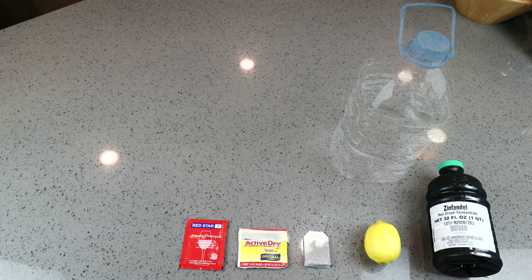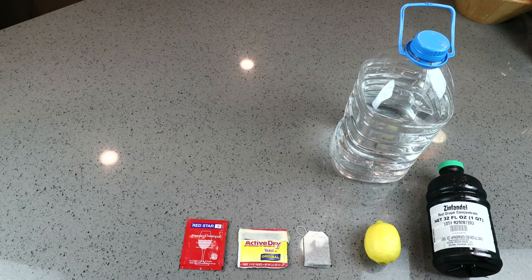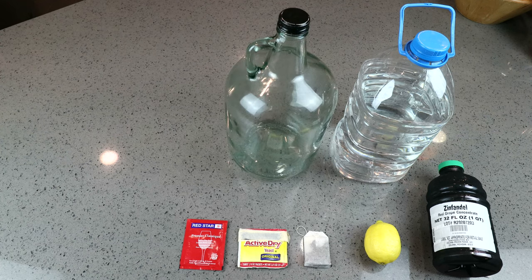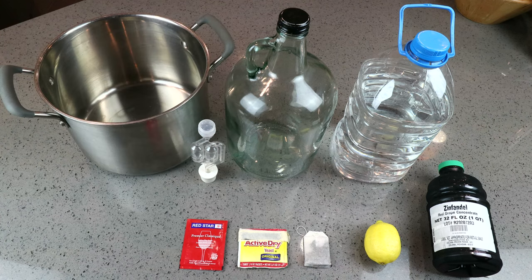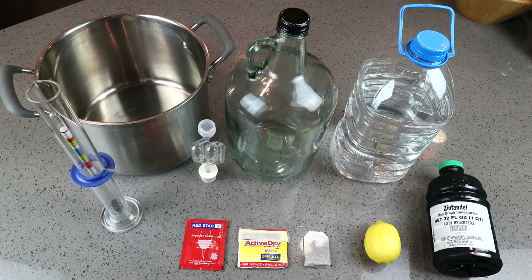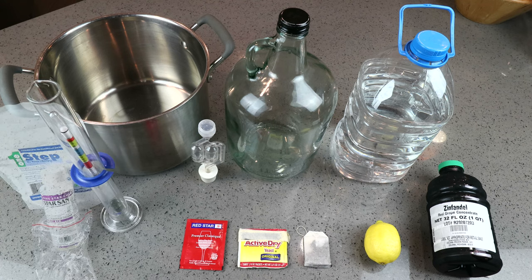To keep that color and character, we're going to need enough clean filtered water to bring our measure up to one gallon. We'll use either a one-gallon or in this case a four-liter carboy, an airlock with bung, an eight-quart pot, a hydrometer, and of course your sanitizer of choice. Make sure that everything has been properly cleaned and sanitized before we start.